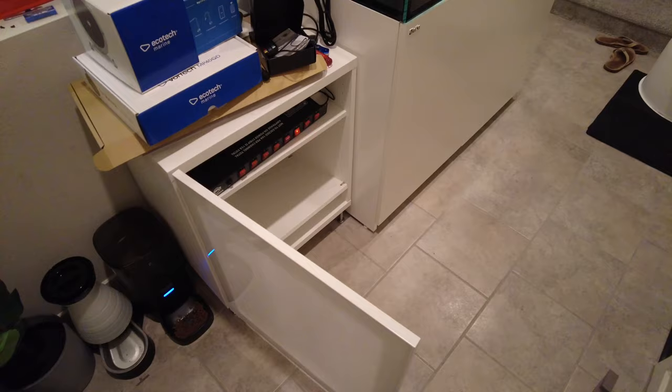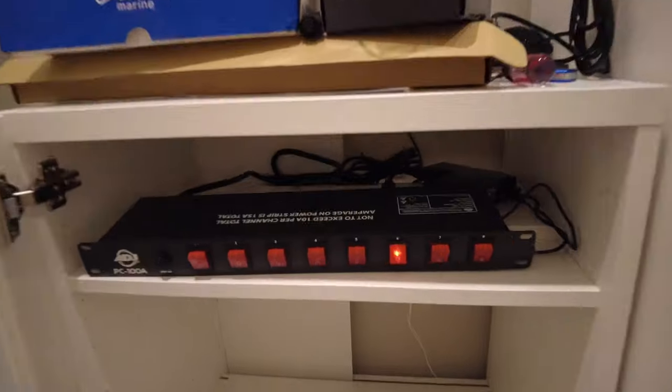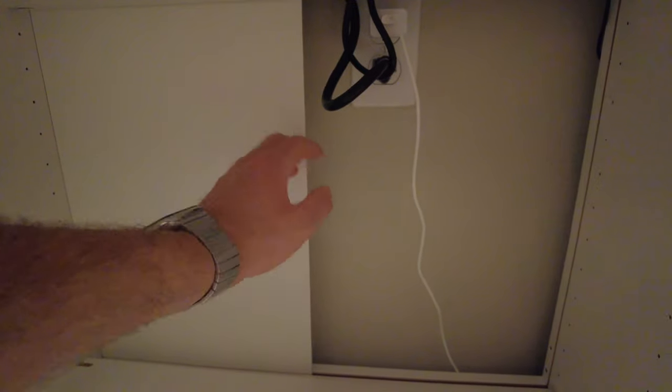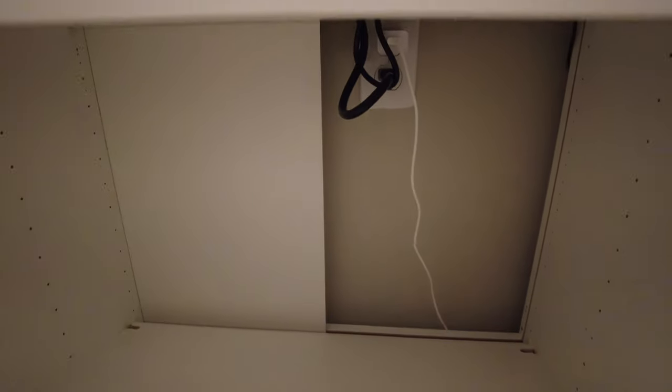It also gave me room to add a little Besta storage cabinet from IKEA for all of the equipment. I'll do another video in the future on how I'm going to mount it all, but it's all going to be going in here. What's cool is it has kind of an opaque transparent front that's made out of glass, so I plan to also utilize some color lights to make it look really cool, especially for videos.